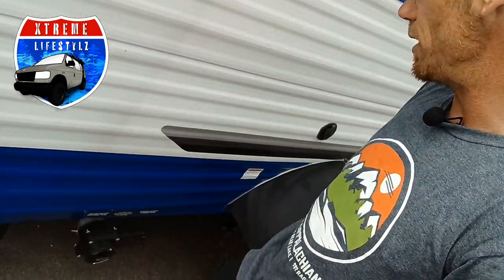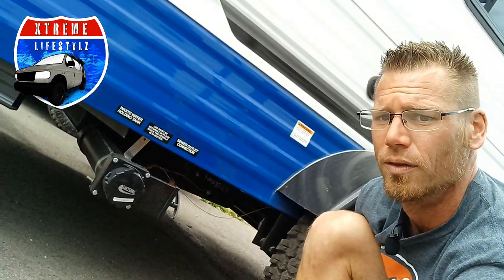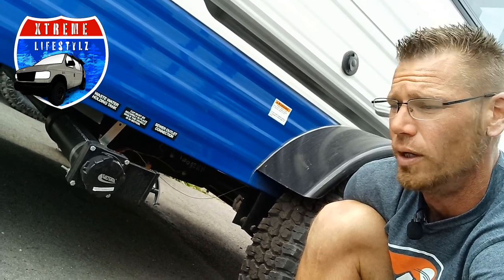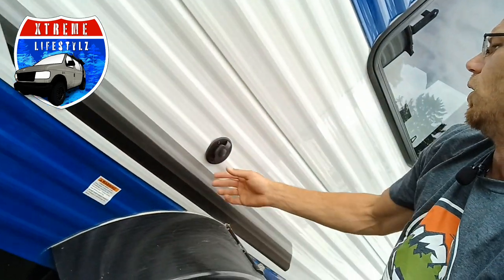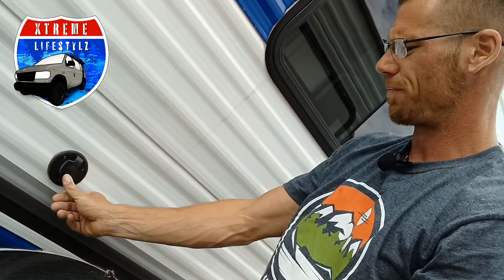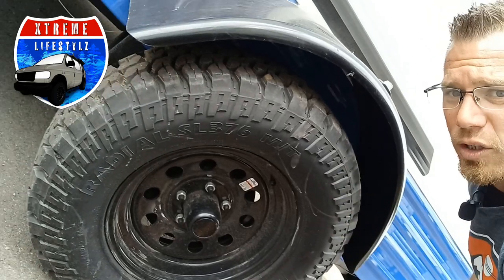Right here is a dump station. This does have a toilet in it and this does have your gray tanks, so this is going to be your dump station for the sewer outlet. Over here is your coaxial cable. Awesome off-road tires with a lift kit and a four inch lift.